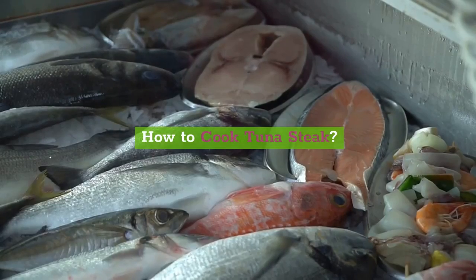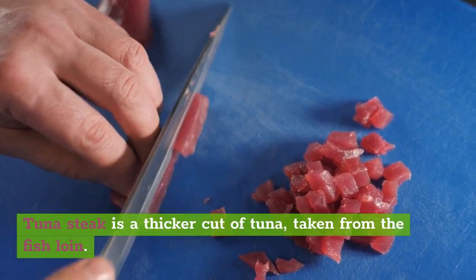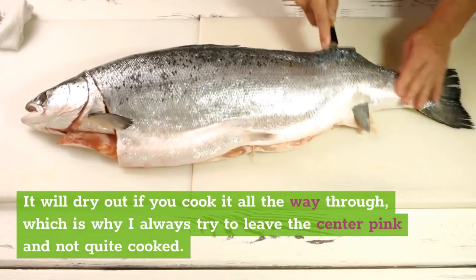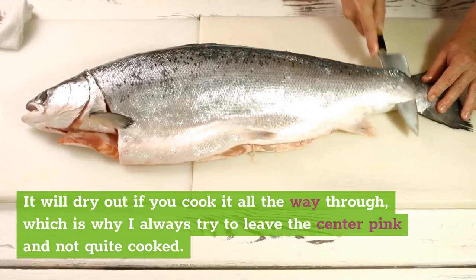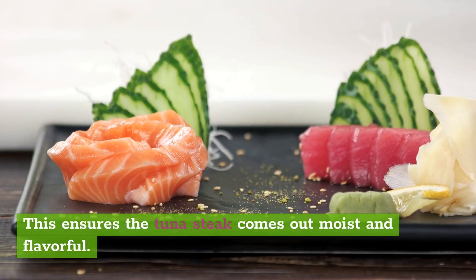How to cook tuna steak. Tuna steak is a thicker cut of tuna, taken from the fish loin. It will dry out if you cook it all the way through, which is why I always try to leave the center pink and not quite cooked. This ensures the tuna steak comes out moist and flavorful.